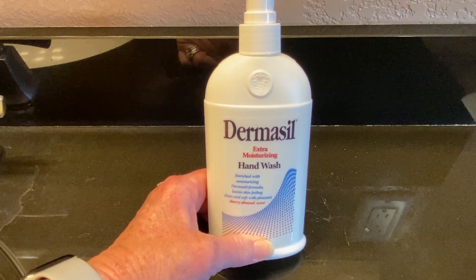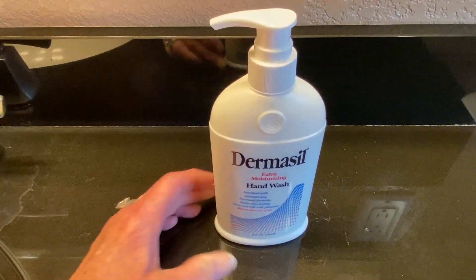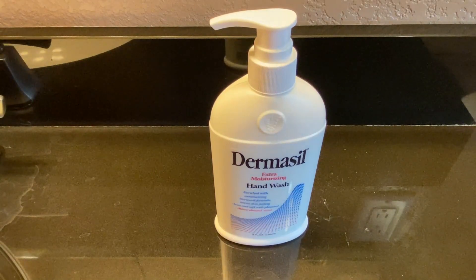My skin feels very soft and clean with it. I love the smell of the cherry almond scent. It's a light scent — it's not overpowering — and I have just all around loved this product.